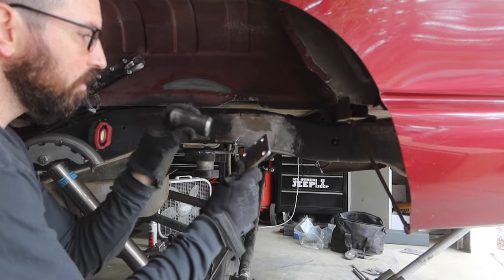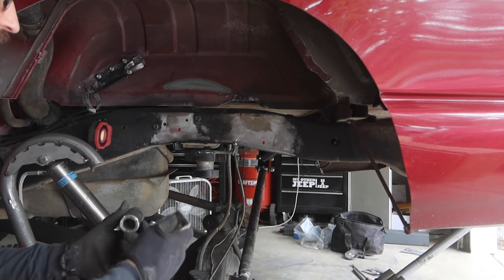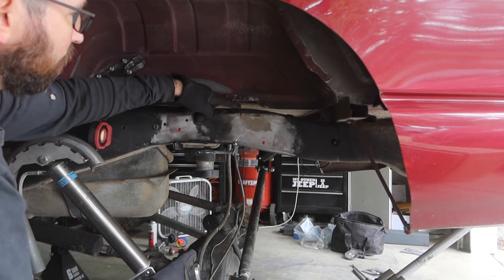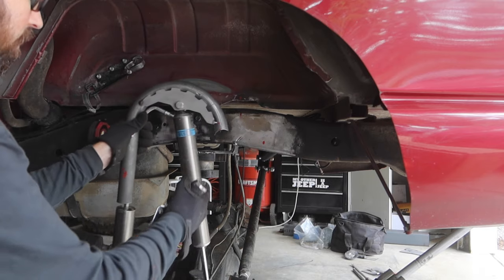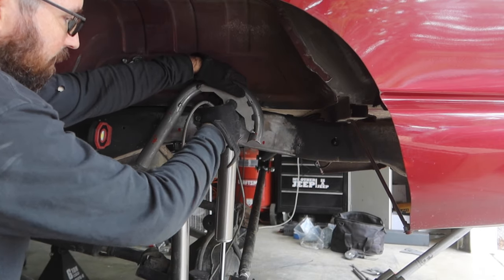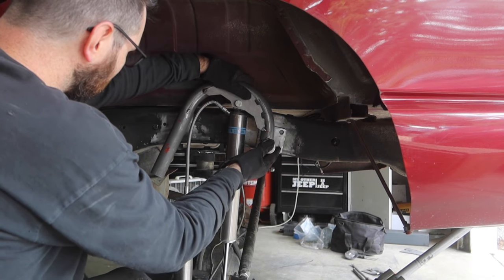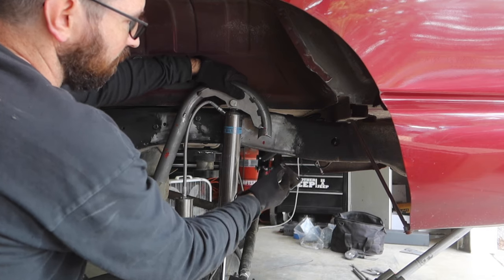So we have all of our pieces — we got our frame tie-in plate here and our extension piece for the shock mount. We just got to figure out where this is going to go. Right here is where the shock was originally mounted and the bolt was right here so I could access the back of the bolt — that's why I cut this out a little bit. I have the shock tower at full droop, exactly where I want it, so we're going to take our frame tie-in plates and tack in this frame plate.